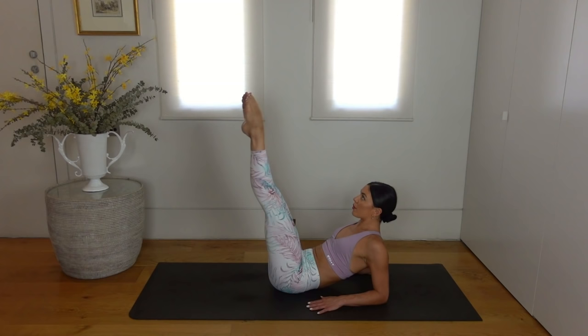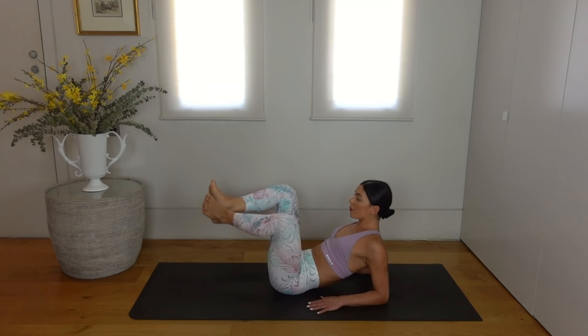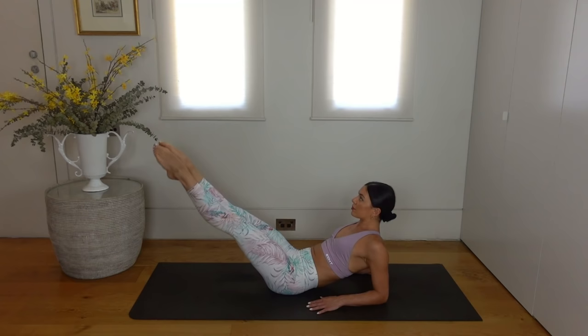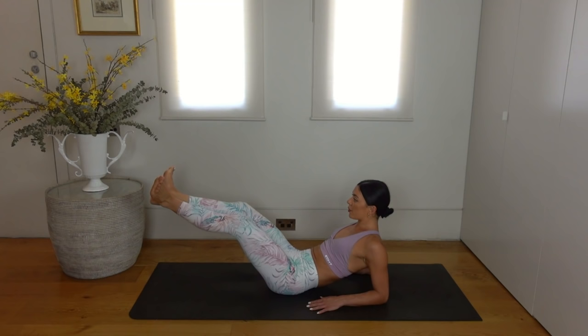We do three more of these, taking this movement nice and slowly so that we're really using the strength of our legs and strength of our core.